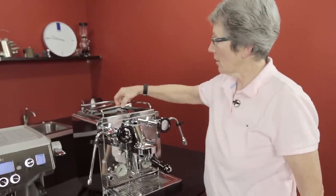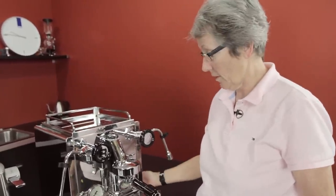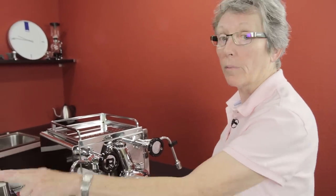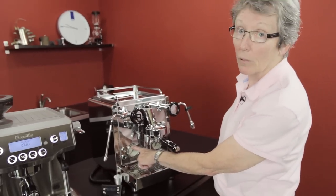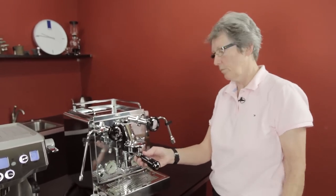This machine can be plumbed in directly to the water line in your house underneath — that's something this has that the Breville does not; you cannot plumb in the Breville. It comes with two gauges: one shows you the pressure inside the boiler, and the other shows you the pressure at the brew head as you're brewing your shot.